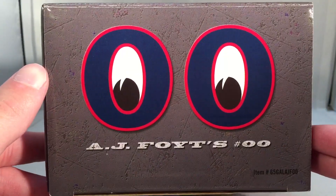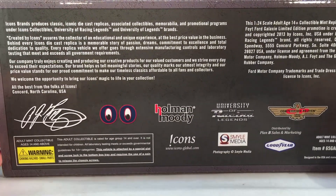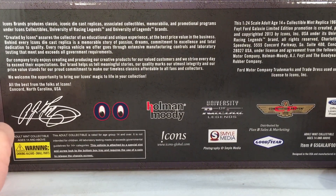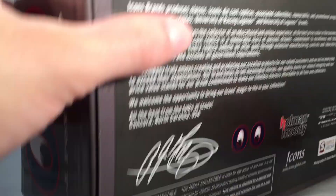On this side you have the Moon Eyes 00 with AJ Foyt's number 00. You can see the copyright on the bottom, and the fact that the Moon Eyes 00 is part of the copyright is going to be important to talk about later. For now let's just get down to the car itself.